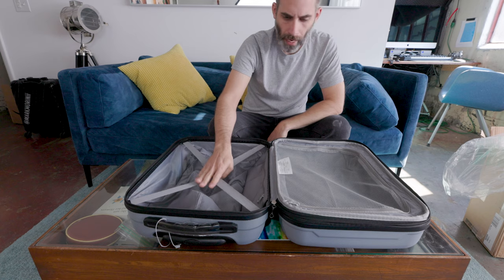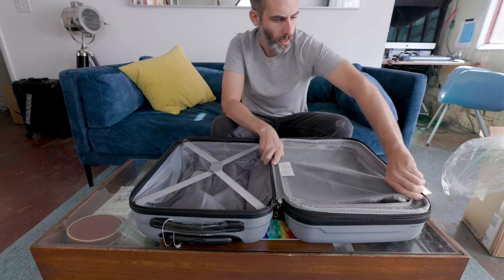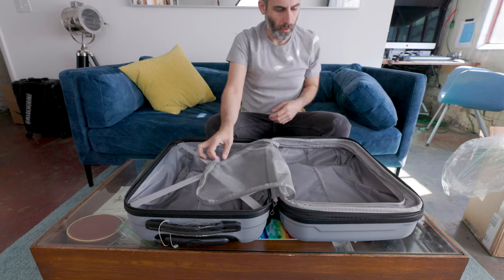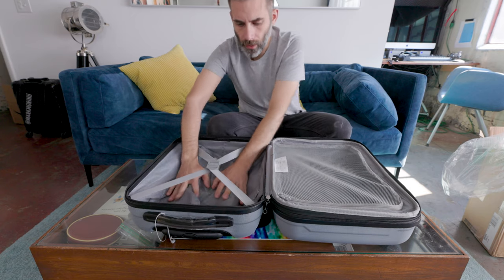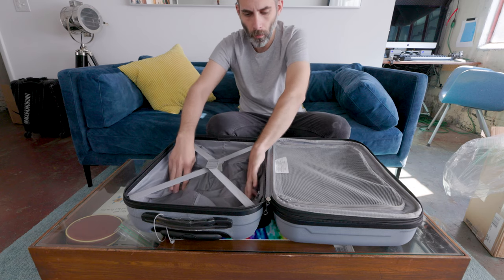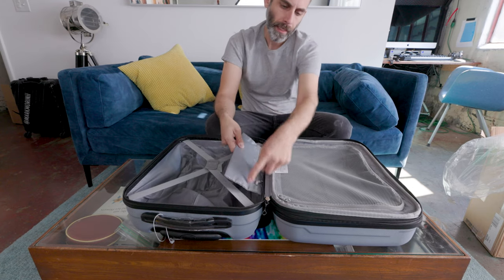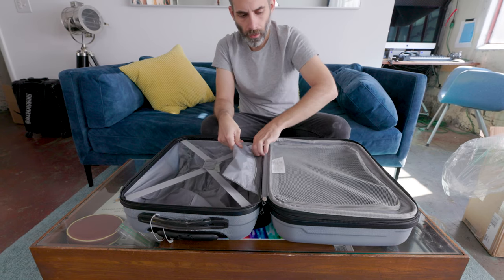Inside we've got some straps to hold things down and keep things organized. Over here on this side is an enclosed big mesh pocket for loading things up. On this side you've got the full depth of the bag, and then over here you've got most of the depth except the handle is going to be a little bit in the way so you lose a little bit. I usually pack socks and underwear and stuff like that in these little cavities, or shoes usually fit real nice. Inside you've also got a little pouch here for little extras.